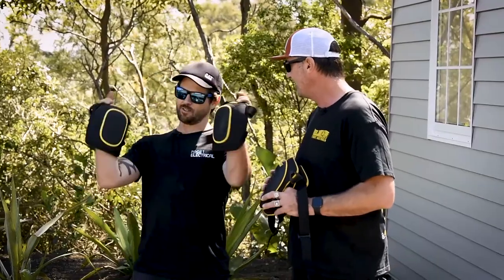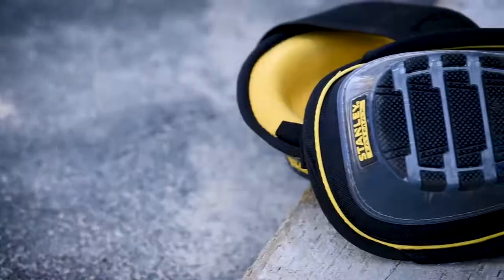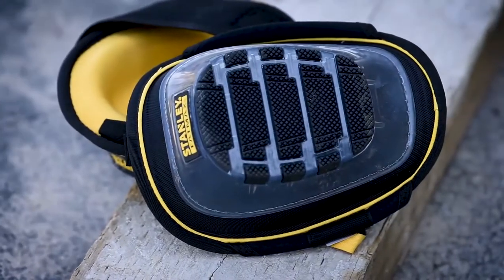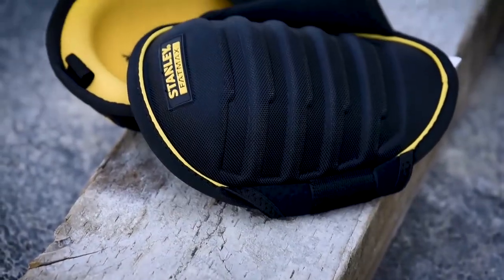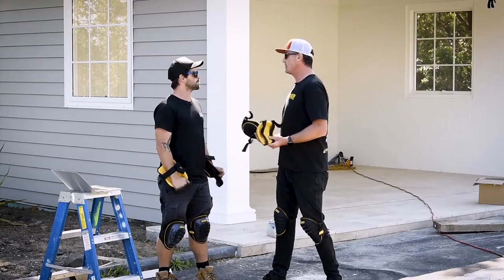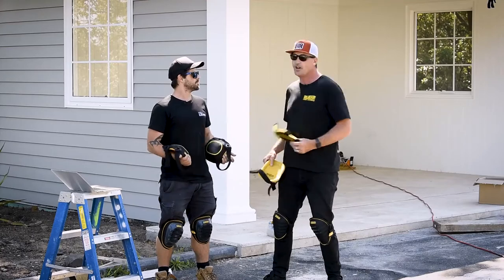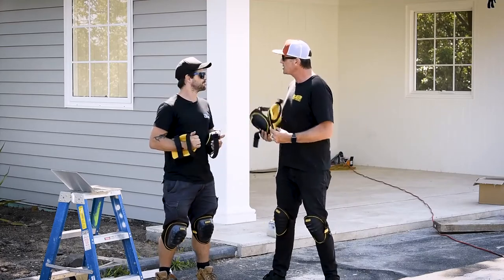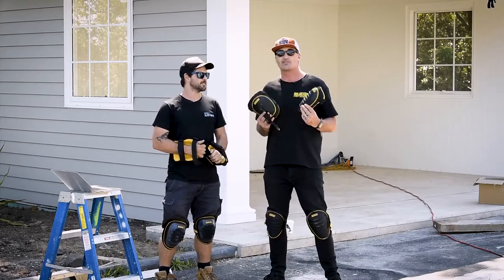I've got the soft shell knee pads here and I've also got the stabilised knee pads on my knees. And I've got the hard shell knee pads here and the heavy-duty gel knee pads — these ones are feeling super comfy. Each of these knee pads has been designed with specific purposes for both internal and external usage, so let's go through them one at a time and highlight the features.